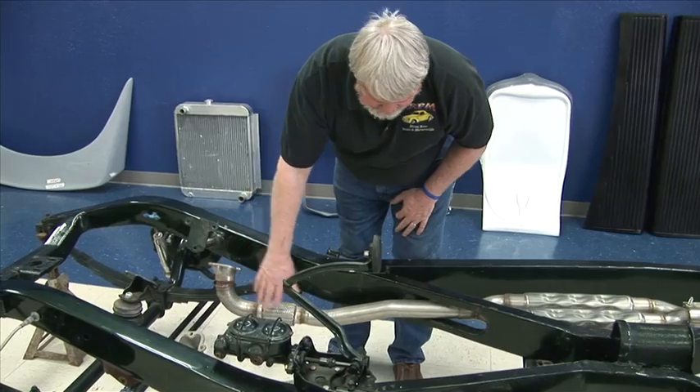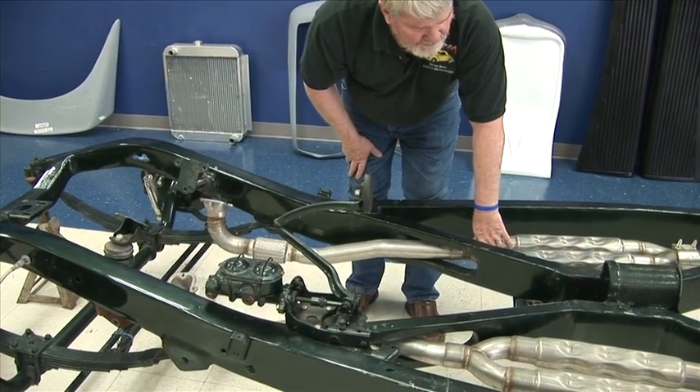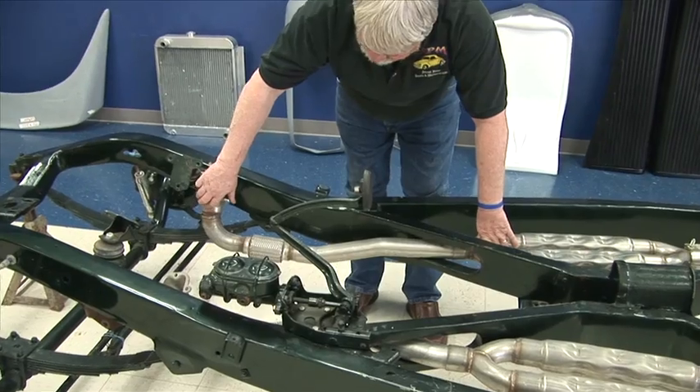If you look here in the front, these are stainless exhausts. These are custom made for your vehicle. They have the flex tabs — all stainless.